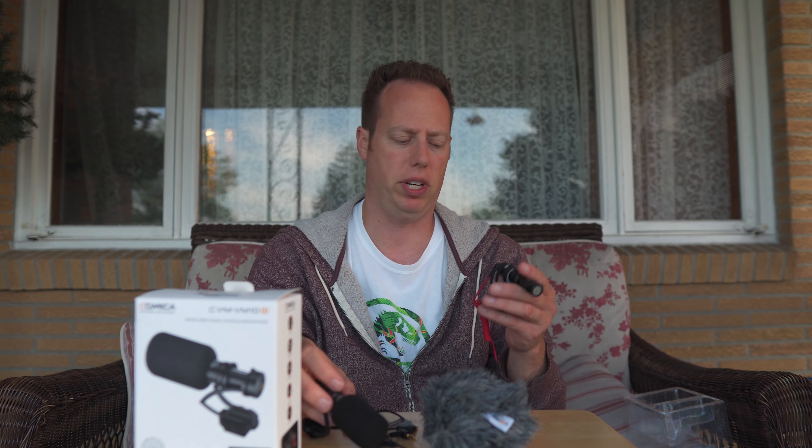The cord isn't super long, so if you're going to run it up above you might want an adapter. I did do a video on the Comica V30 Lite — I'll link that up in the cards if you want to see that one. This feels pretty heavy compared to the Rode VideoMicro — actually about the same weight, so it's not going to really impact your footprint very much.